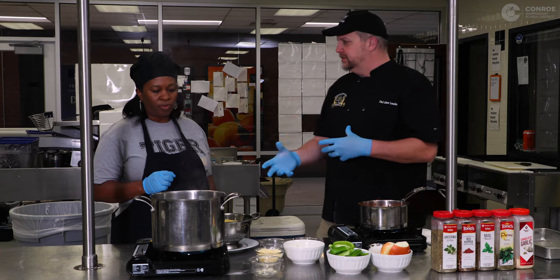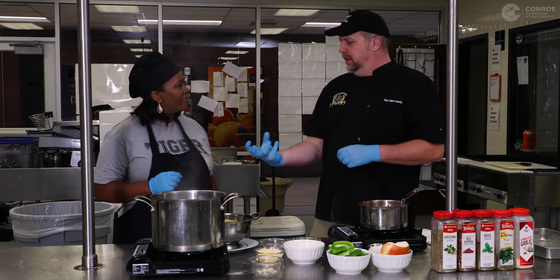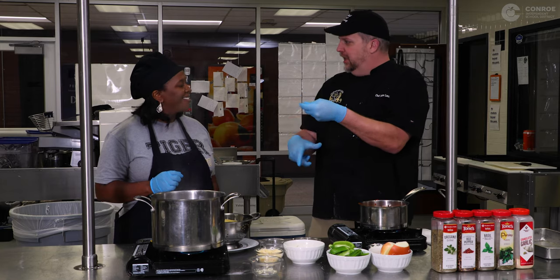Especially spaghetti noodles — they stick together and when you pour them into the colander you end up with a blob of spaghetti that you have to sit there and peel apart.